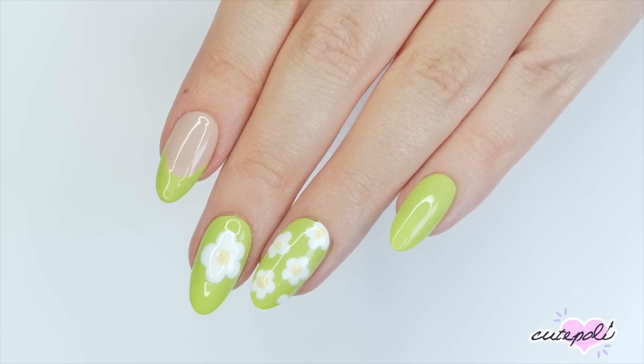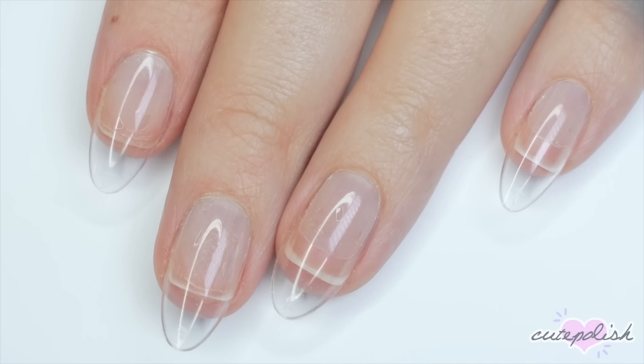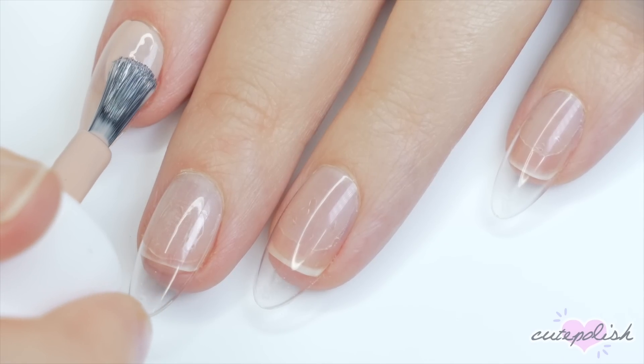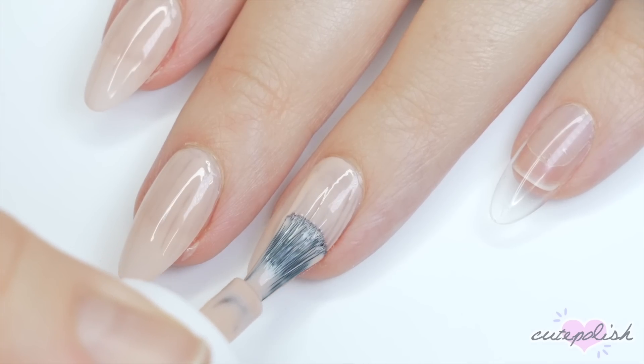Hey, it's Julie. Now let's jump right on into the video. Before we get started, I just wanted to address that I am going to wear press-ons for all of these looks, just because I wanted to be able to show you it better and my natural nails are really short right now, but all of these designs will totally work on short or long nails.